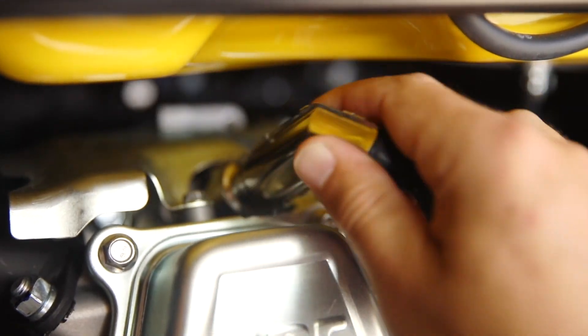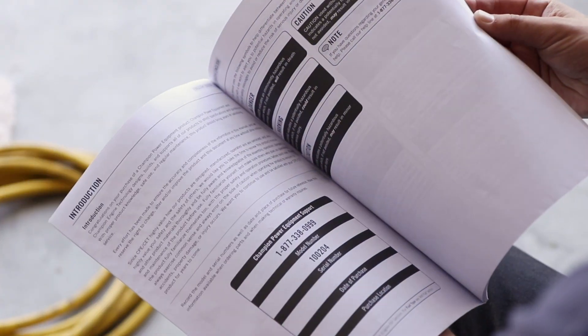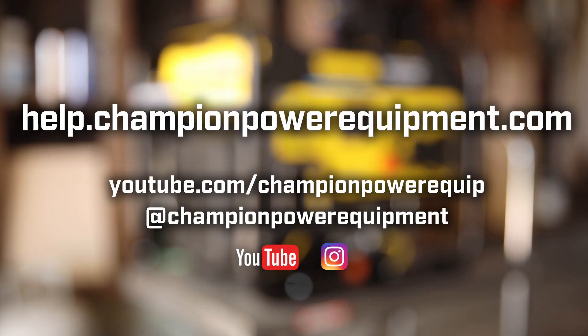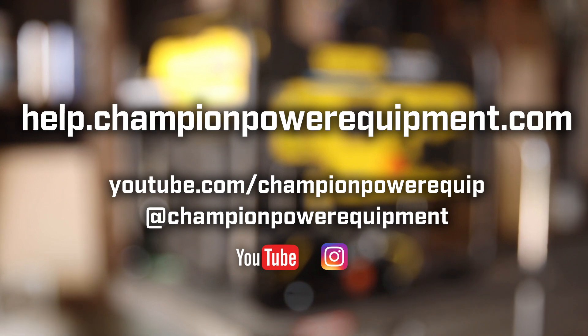Lastly, reconnect the spark plug cap. Your control unit and recoil replacement is complete. Always follow the safety guidelines in your operator's manual. And for more help guides, visit the Champion Help Center at help.championpowerequipment.com.